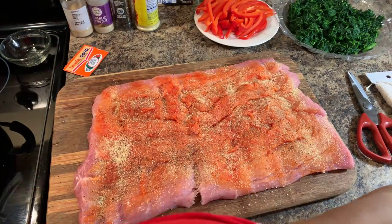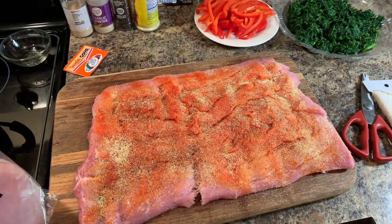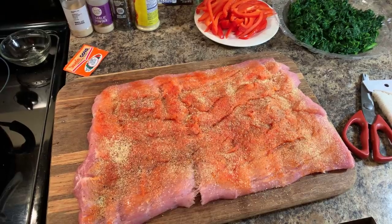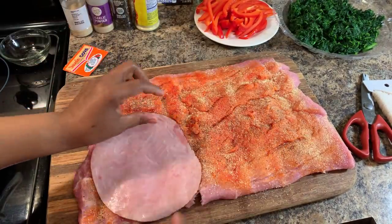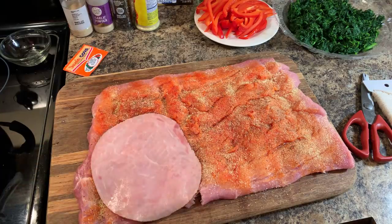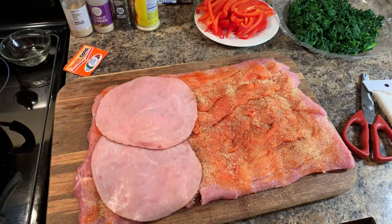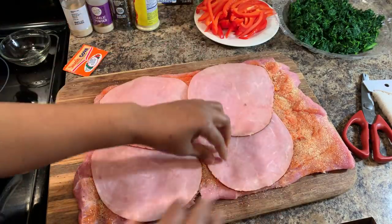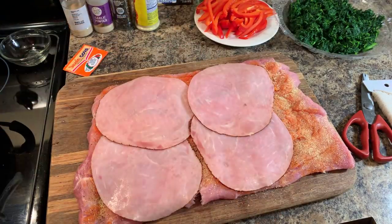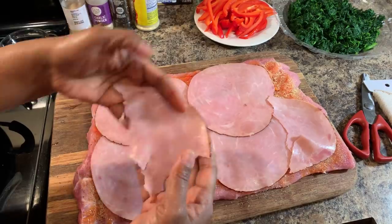Nothing hard about this recipe — everything I make in this kitchen is so easy. Here's the Virginia ham, and here's what it looks like. Go ahead and lay it down and you want to cover the whole loin, just like this.